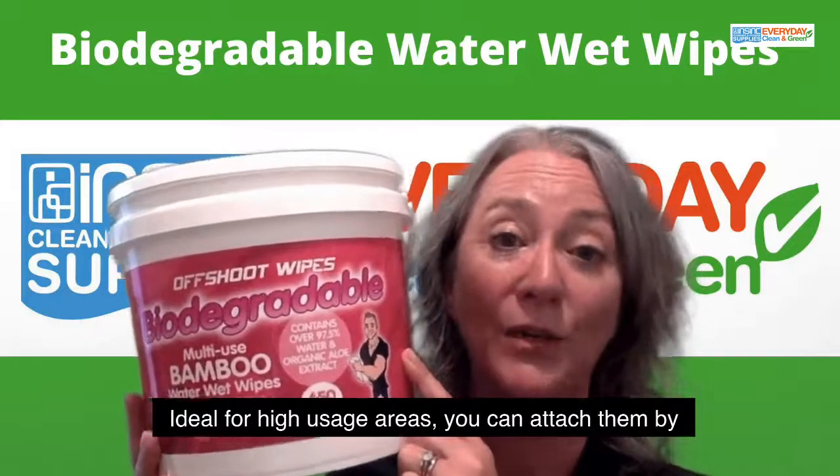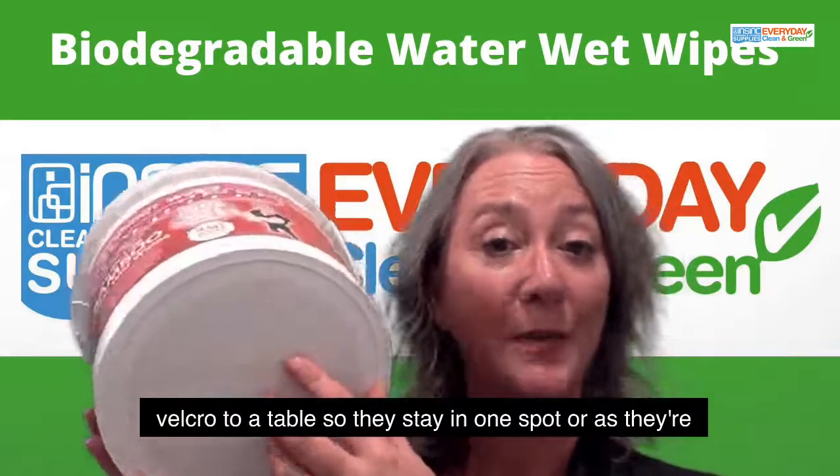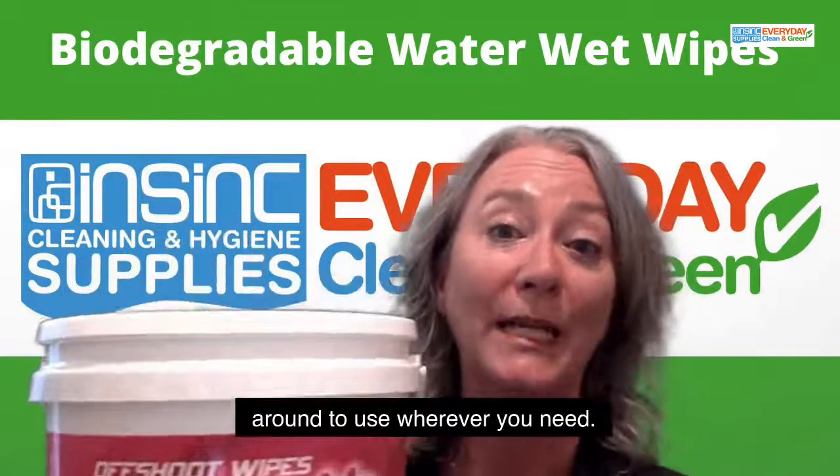Ideal for high usage areas. You can attach them by velcro to a table so they stay in one spot, or as they're a bucket, you can carry them around to use wherever you need.